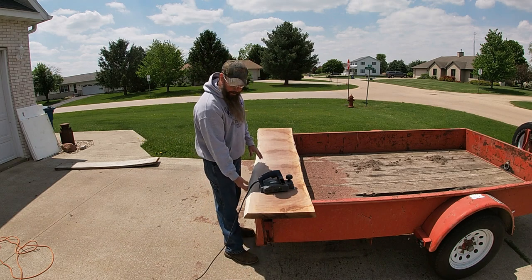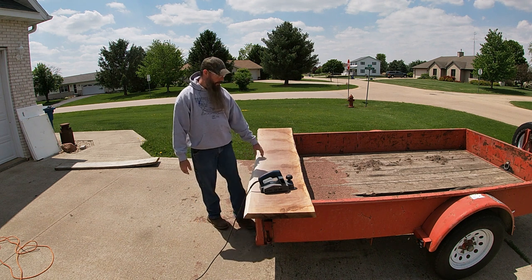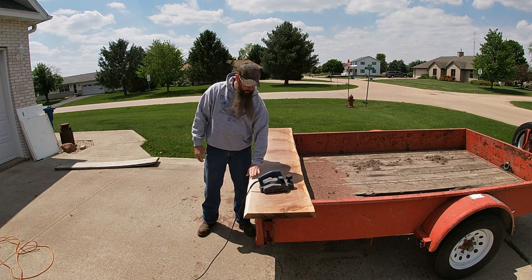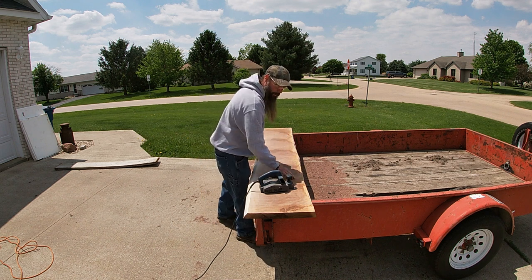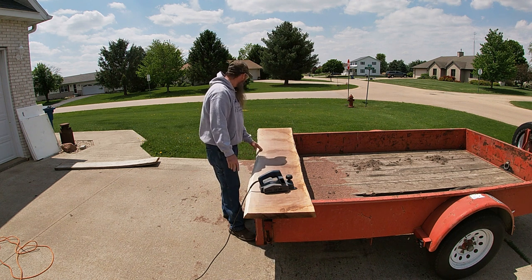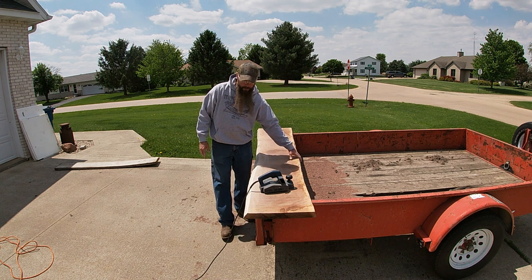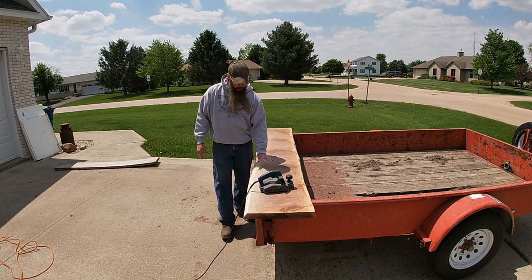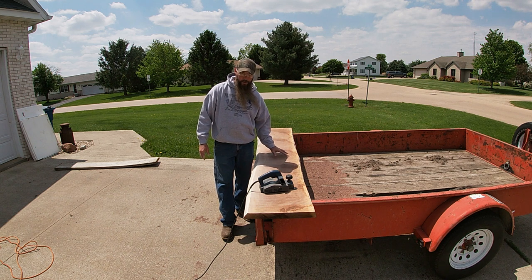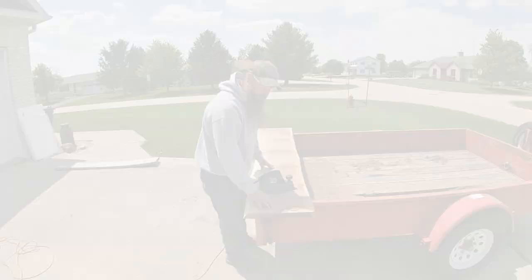Alright everybody, I got the bottom all planed and I got this side sanded smooth with a palm sander after I did the wire wheel. I haven't done the other side yet. I think I'm going to go ahead and plane the top first, get that to where it needs to be, then come back and finish the sides. There's no sense sanding right up to the edge if some of this is going to come off anyway. I'll bring it back once I get this top planed down nice and level and then do the other side with the wire wheel and sandpaper.